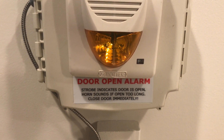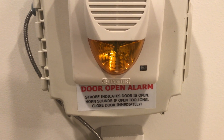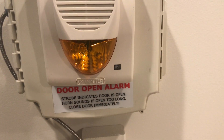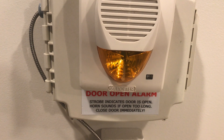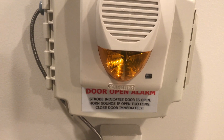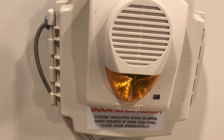Hey guys, welcome again to Fire Alarms and Such. Today we're going to be doing an overview and demonstration of my new door alarm. This was actually a prefabricated system I got off of eBay for a couple of bucks. It consists of a little control board on the inside, and a Potter selector strobe horn CH-1224-W horn strobe with the amber lens that says 'Alert' on the side.